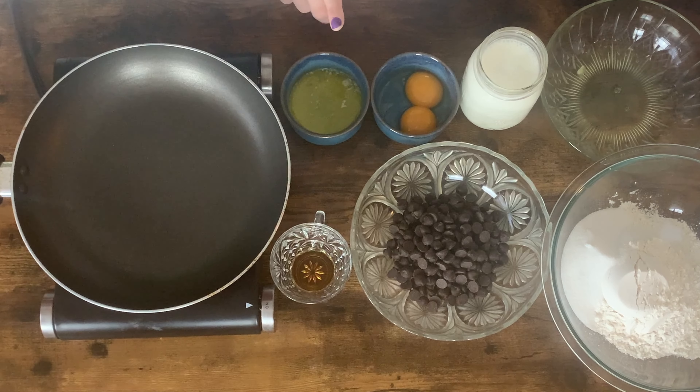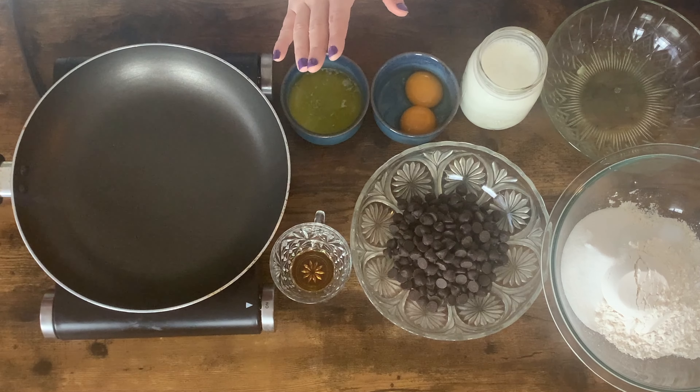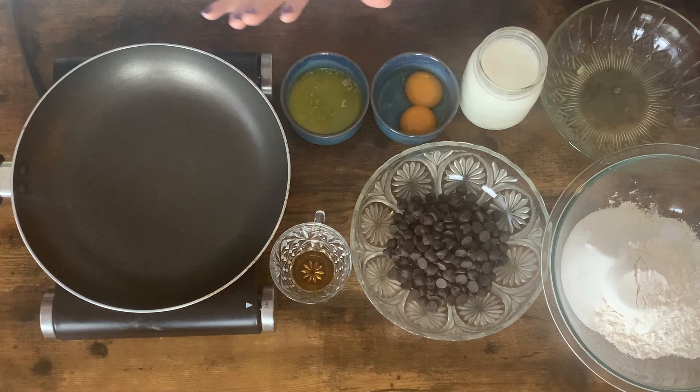I also have some vanilla, some melted butter, a couple of egg yolks that are separated from the egg whites — and we'll talk about why we're doing that in a minute. And I also have some buttermilk, and that's it.